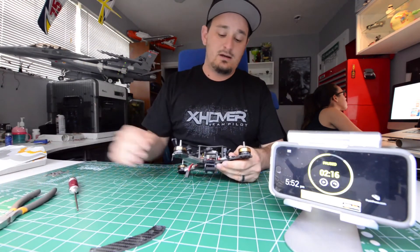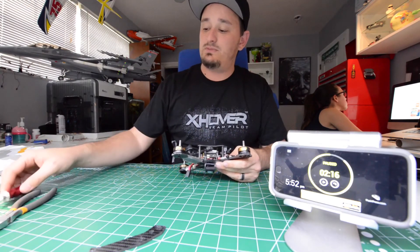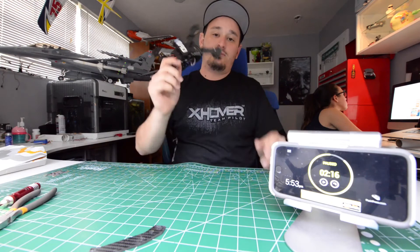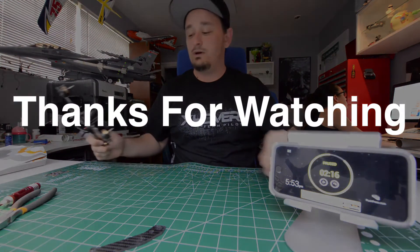Two minutes and 16 seconds. Now we've all been to a race before — we all know it takes at least 20 minutes between each run, so you have plenty of time to get it swapped and then go enjoy some pizza with Will.